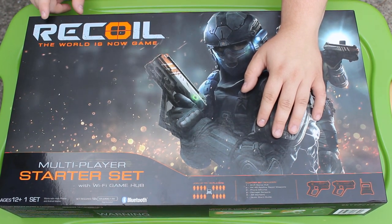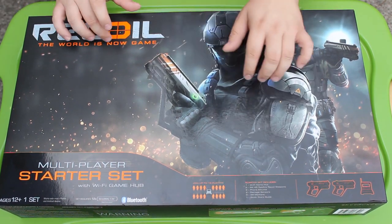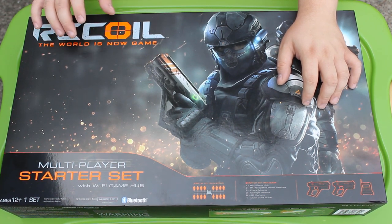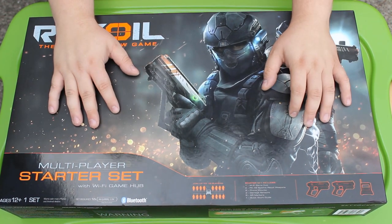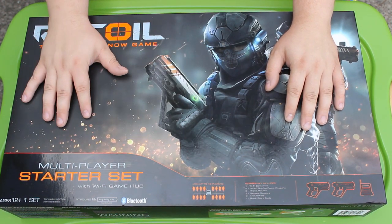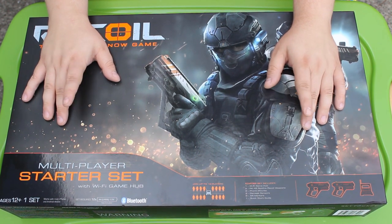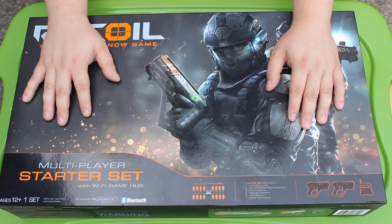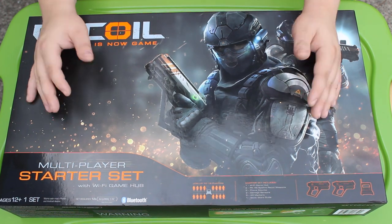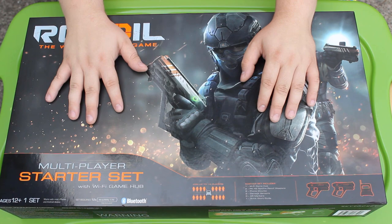This is Recoil — 'The world is now game.' Maybe the world is now a game? That doesn't seem like proper grammar, but whatever. This is totally a laser tag set — the futuristic evolution of laser tag. It's supposed to be way better than laser tag, and I did a quick Google search and people reviewed these things very highly, so I have quite big impressions. It does augmented reality connecting to your phone and stuff like that.